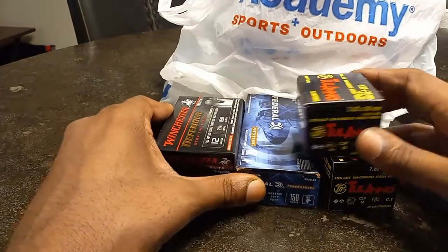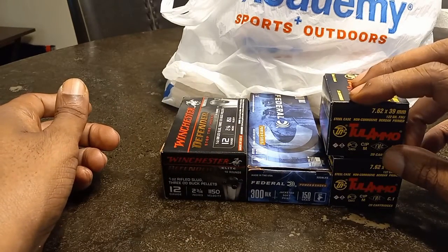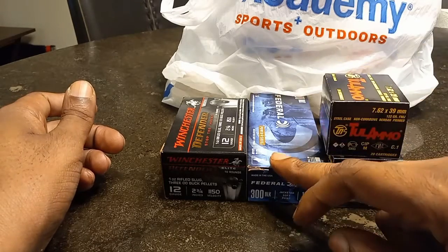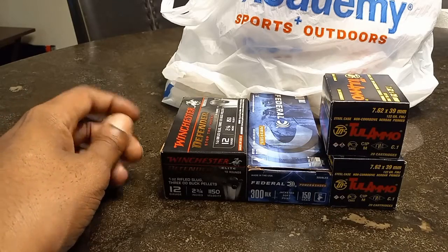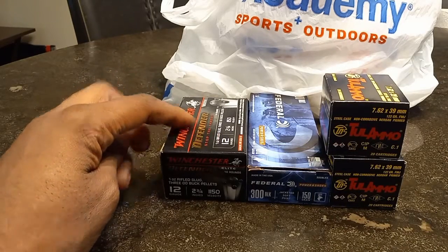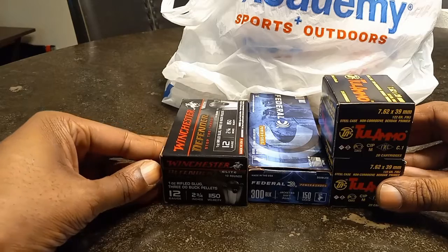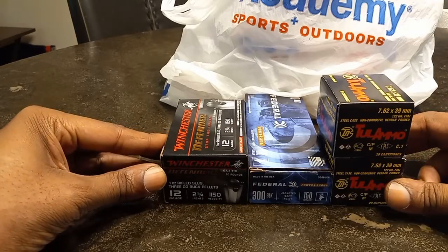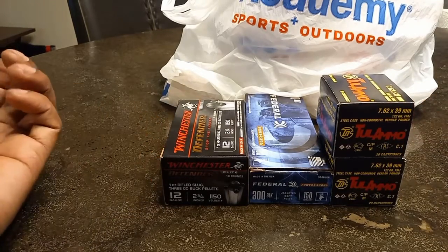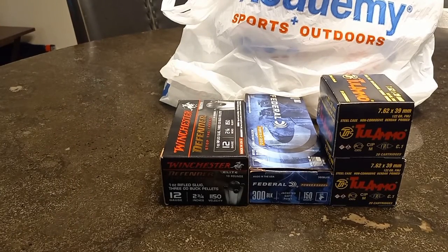That's pretty much my haul — simple, nothing major. Got my four boxes because of the four-box limit: two boxes of Tula ammo at $8.99, one 300 Blackout Federal supersonic soft point at $24.99, and the Winchester Stop the Threat buck and ball at $22.99. Prices are not going down so I guess we're gonna have to live with them. Hopefully things change in the future, but continue to stack — guns without ammo are basically a club. A baseball bat is better than a gun without bullets. Catch you guys in the next video.